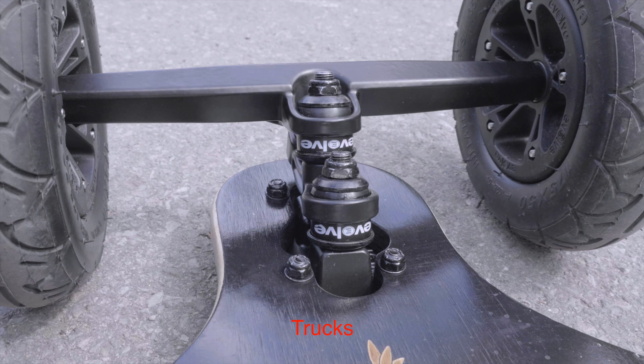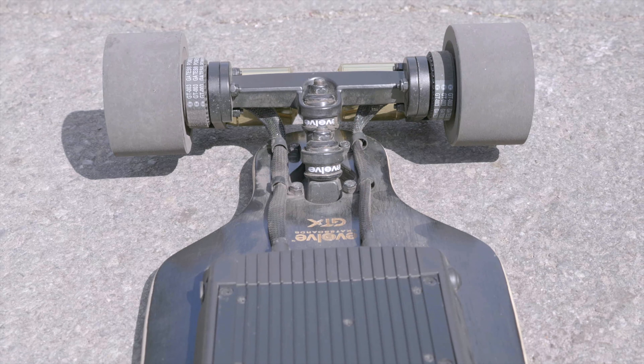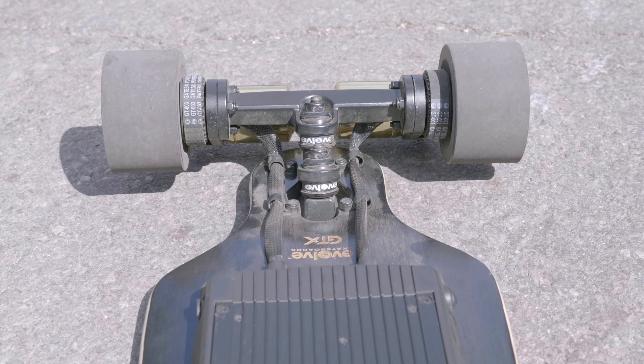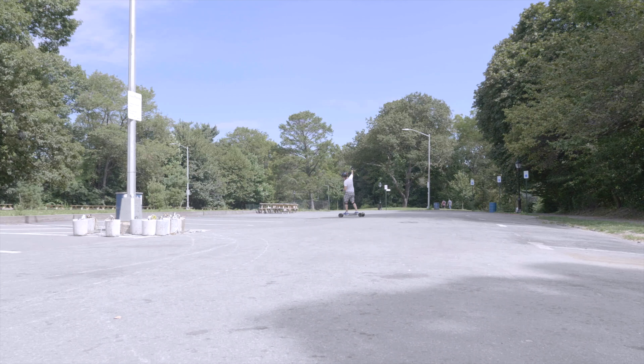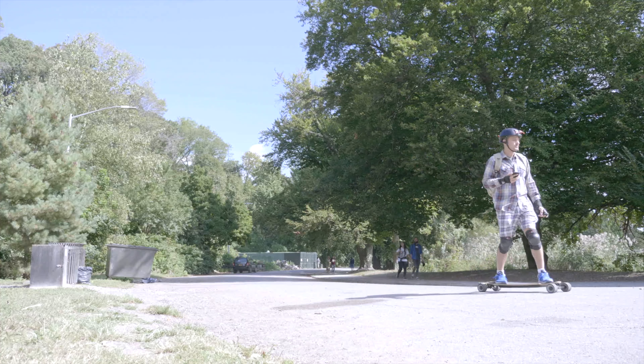The trucks on the board have an interesting design to them. You have double bushings. I'm not sure whether that gives you more control on the board or how much of a turn you want to do, but this board can allow you to carve and I think that's the purpose of the board — and of course for fun and cruising around.